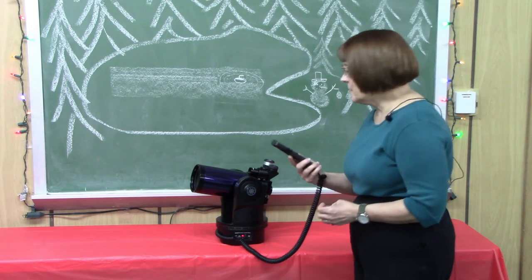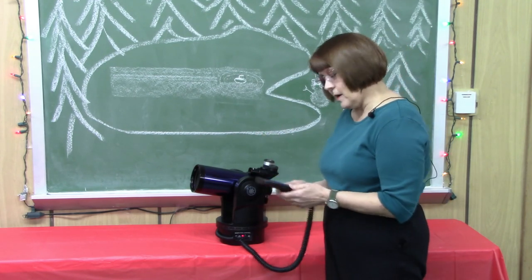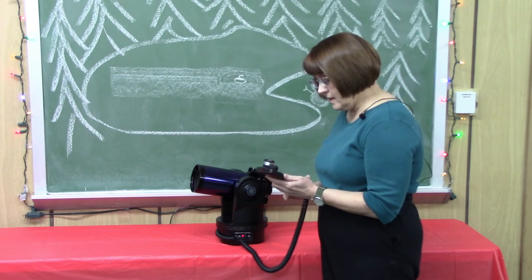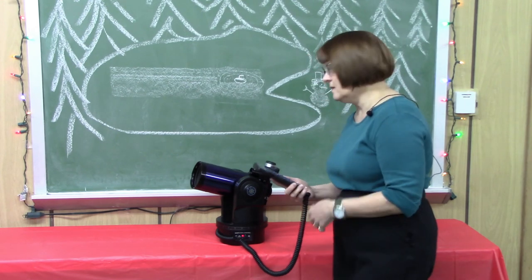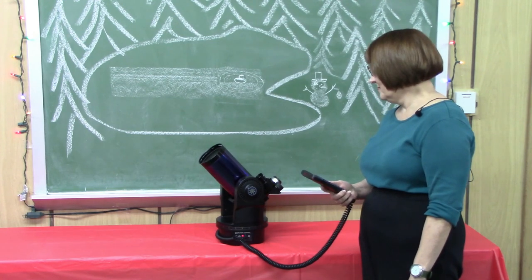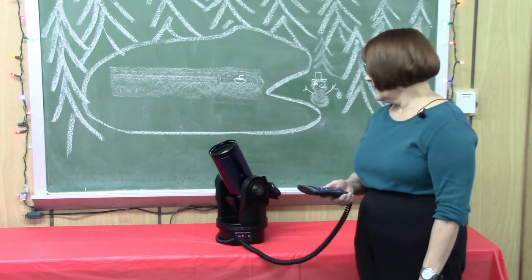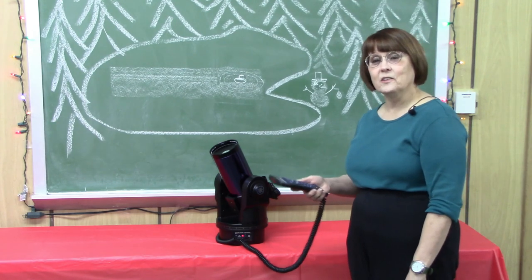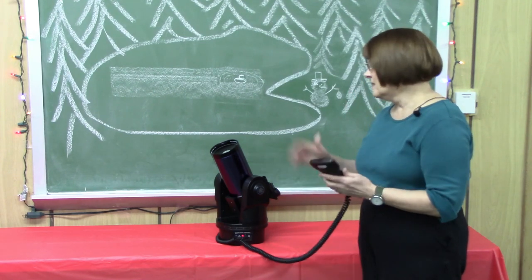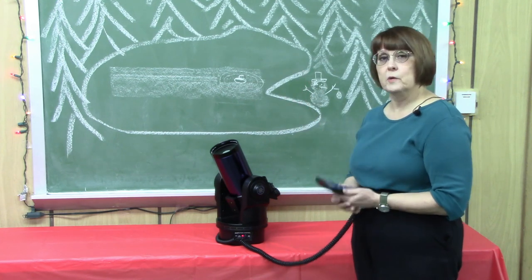Here we're about to demonstrate a computerized go-to telescope. We're going to have it slew from whatever object it's currently on to a different one — through the handset, just punch in the numbers, hit enter and the buttons, and there it goes. If you have done all your alignments beforehand and made sure everything is properly aligned before you get started, this telescope finds objects for you — you just punch in the numbers and it goes from one object to the other without wasting any time searching.